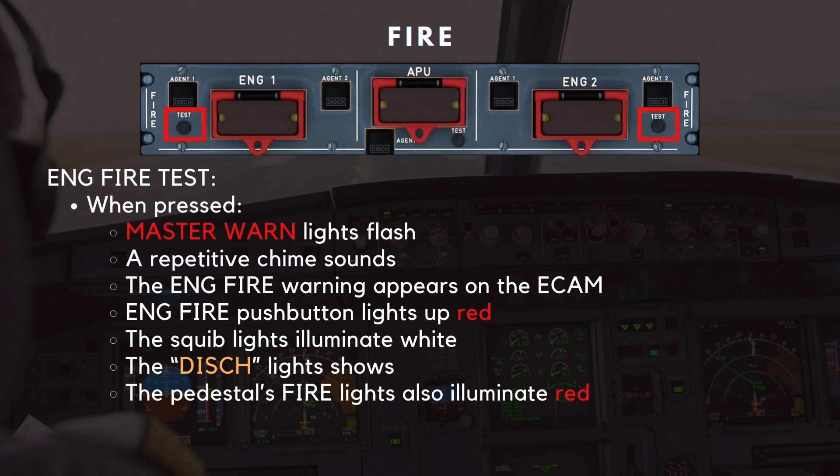On the overhead panel, the engine fire push button lights up red, the squib lights illuminate white, and the discharge lights show amber. Simultaneously, the pedestal's fire lights also illuminate red, giving the crew a comprehensive confirmation of the system's status.